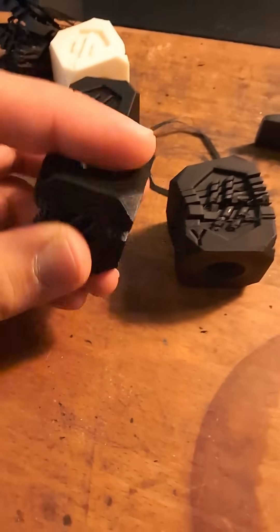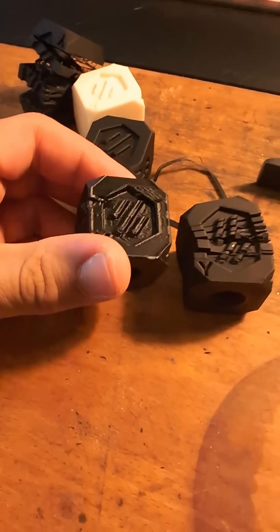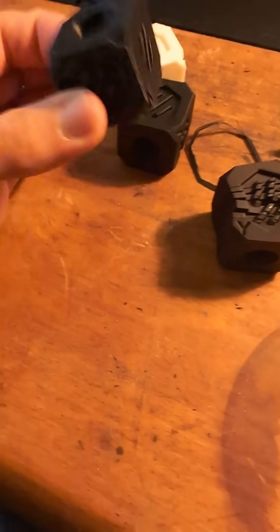So I definitely trust the Sunlue filament more and I am happy with the print quality. It's not the best I've ever seen, but it's far from the worst. I'm definitely going to be using the Sunlue filament moving forward. It's a shame to throw out the ABS, but I really don't know what to do with this filament — I'm just going to be using the Sunlue.